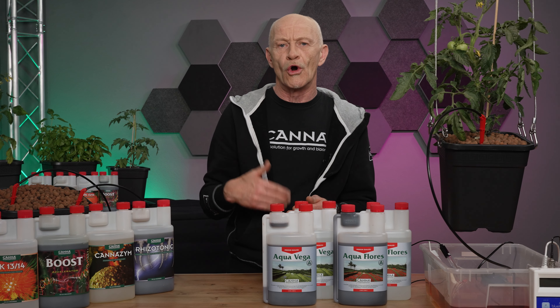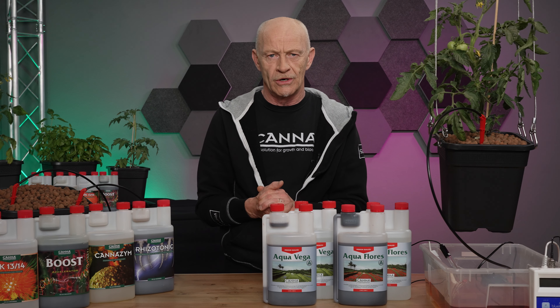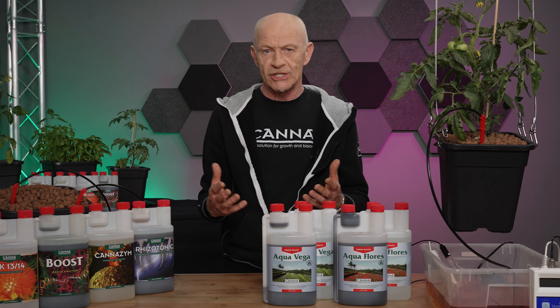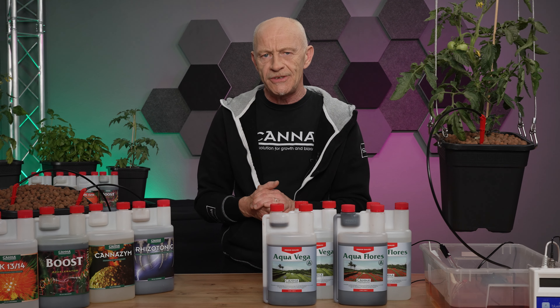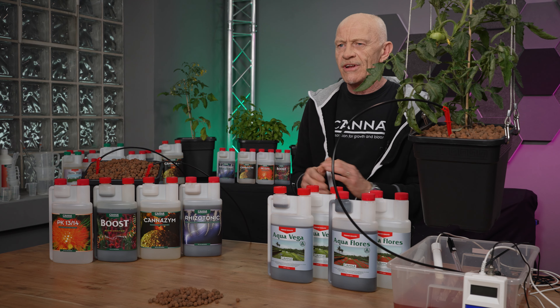In theory, the drier the substrate the more often you have to water. For example, the aeroponic way of growing — that means without any substrate — you have to water 24/7.